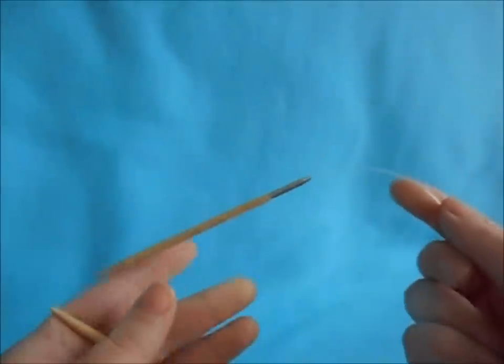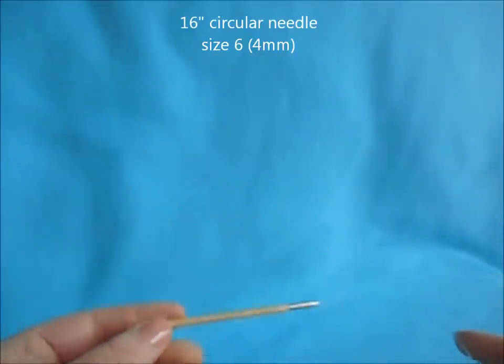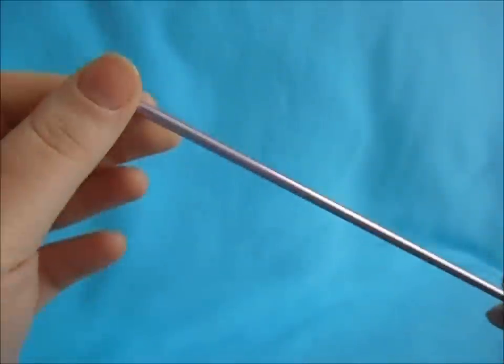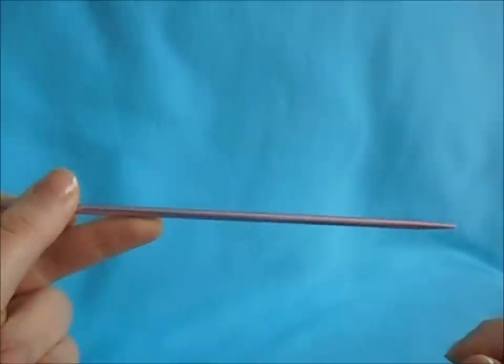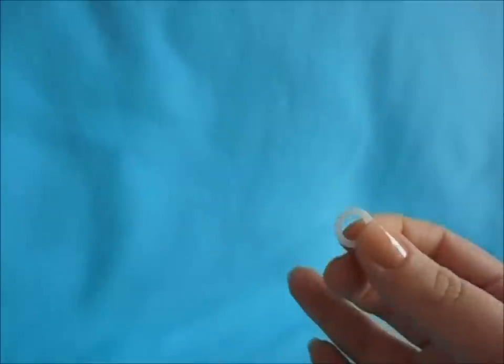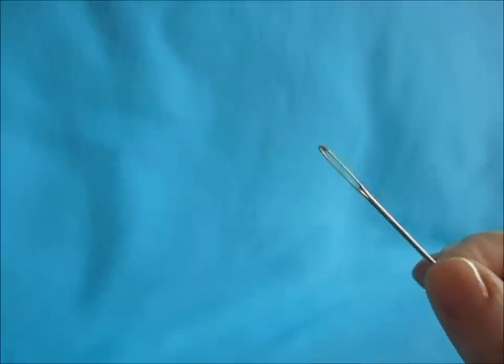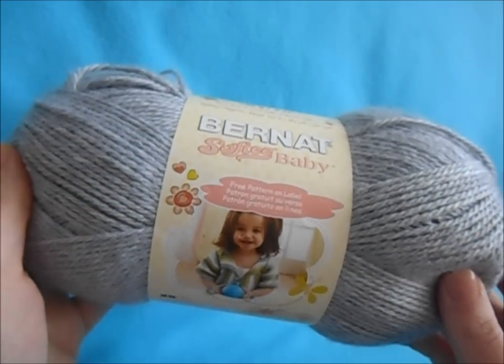What you'll need is a 16-inch cable needle, size 6. You'll also need matching double-pointed needles for finishing off the top of the hat. You can use either a double-pointed needle or a cable needle, since this hat works with cables. You'll also need a stitch marker and a large-eye sewing needle for finishing off your ends.